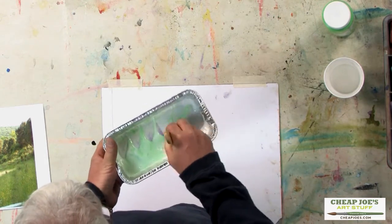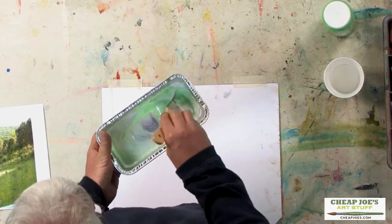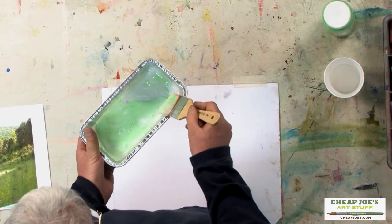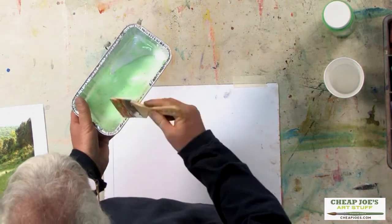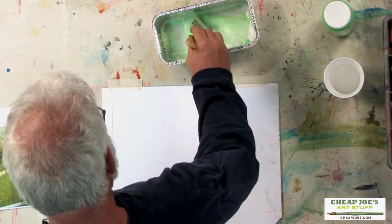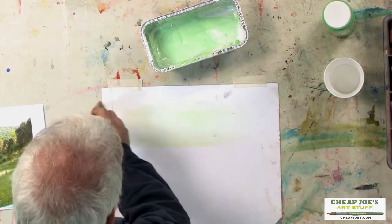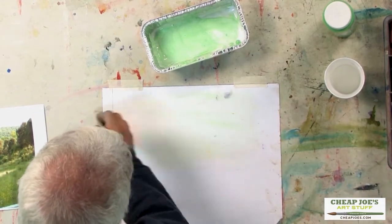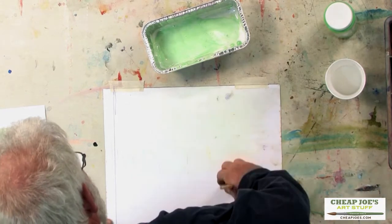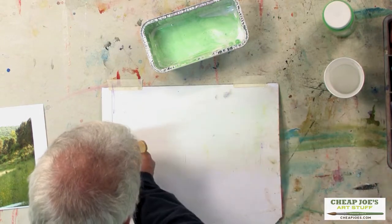The idea with this is to put it on very thinly and evenly. The acrylic matte medium is a polymer, so that's like a plastic. If you get it on really thick it's going to be kind of glassy and it won't work well. I'm using a cheap synthetic brush, and I'm going to brush it in one direction like this, then come back in another direction to make it even, and then lightly feather over — and that's it.